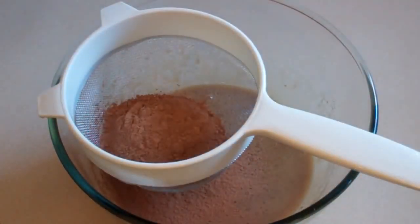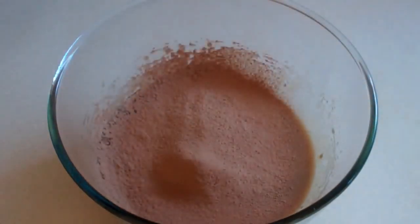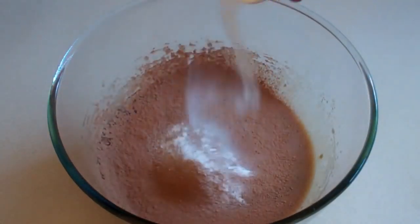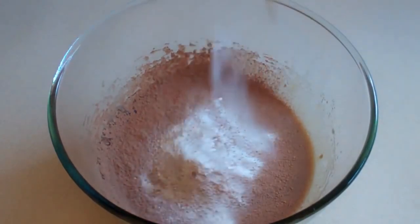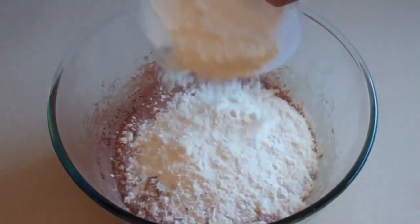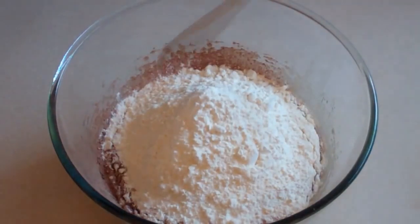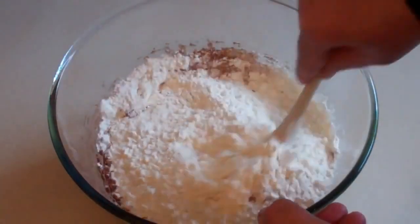Now sift in half a cup of cocoa, add a tablespoon of baking powder, and throw in two cups of plain flour. Now the flour doesn't need to be sifted. Now just stir this in.